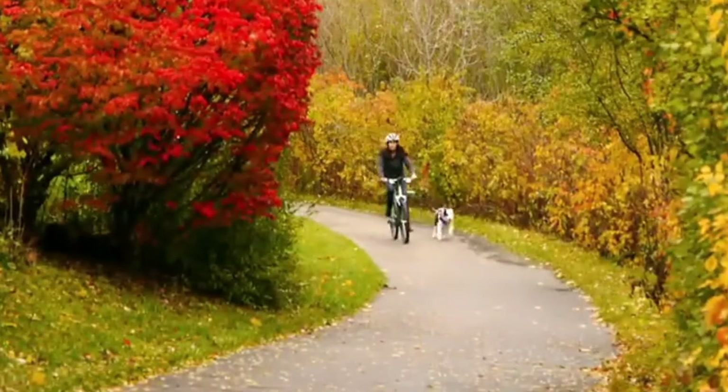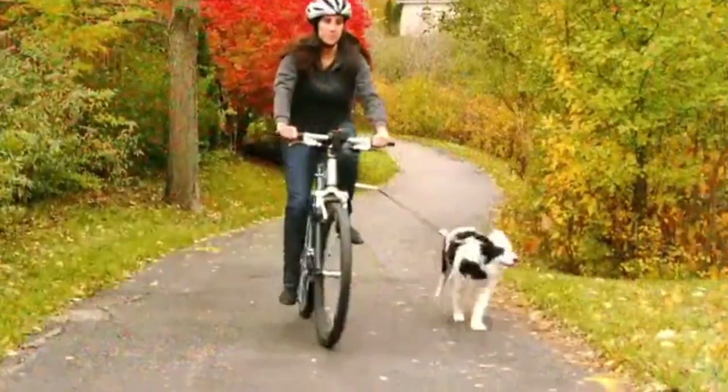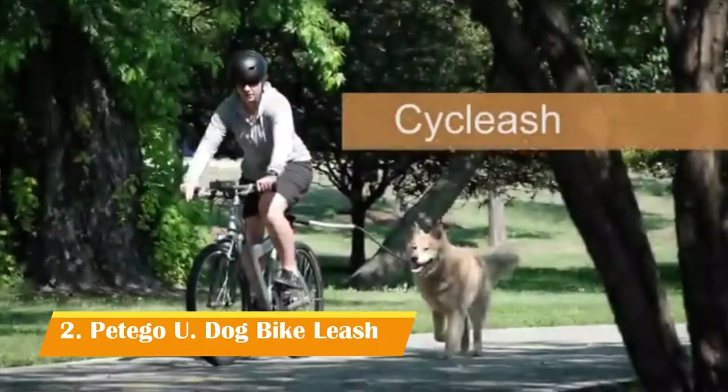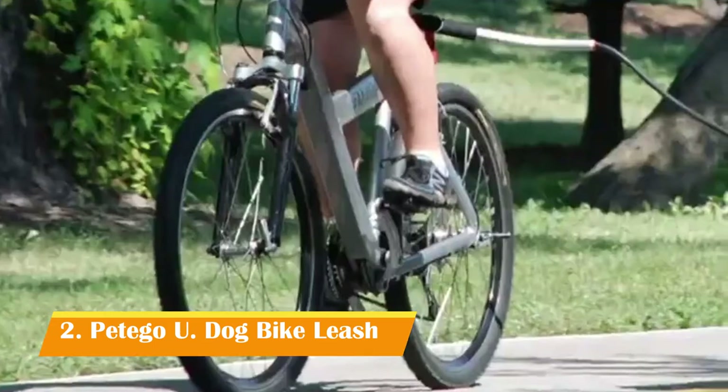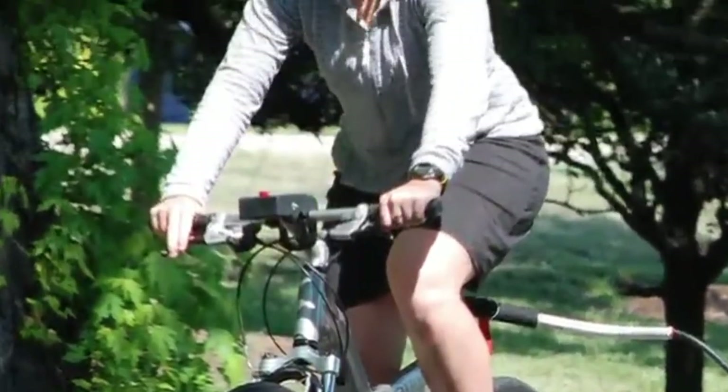You lead an active lifestyle and like to stay in shape. You also enjoy spending time with your dog on walks. Now with the Cycleash from Pet Ego, you can do both. The Cycleash lets you do what no ordinary leash can — safely bike with your dog.